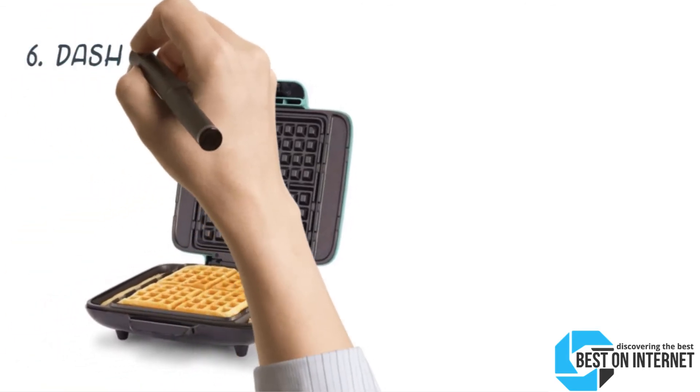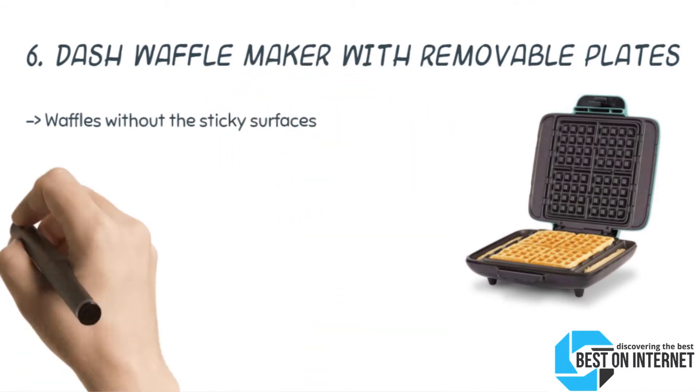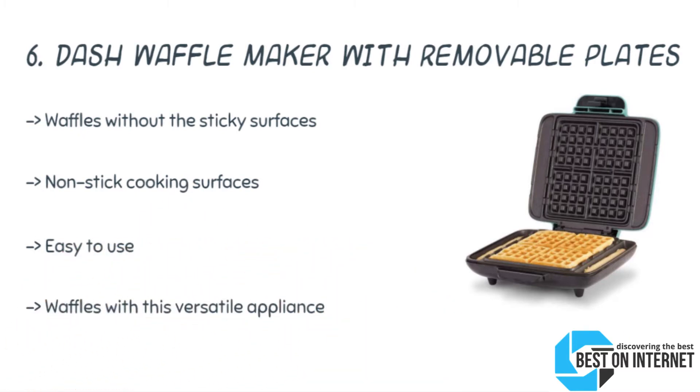Starting from last on the list, the 6th product is the Dash Waffle Maker with removable plates. It comes with adjustable temperature settings. It is a Belgian waffle maker of 4 slices, with 5 adjustable browning levels from light to dark. It features an audible ready beep, and indicator lights — red and green — meant for on, ready, and done.